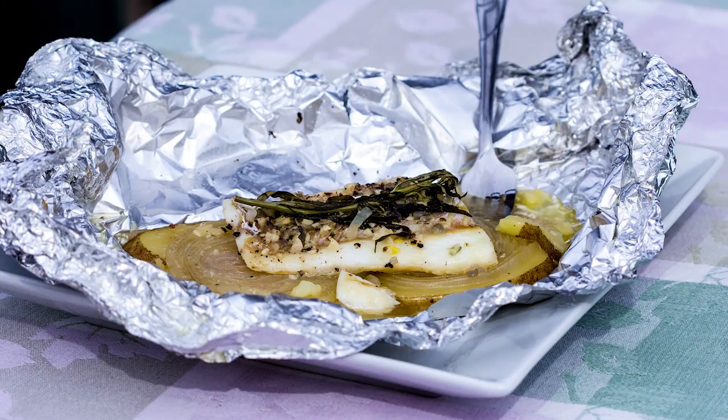Hey everyone. Today we're cooking grilled fish packets on a Cooking Everything Outdoors show.